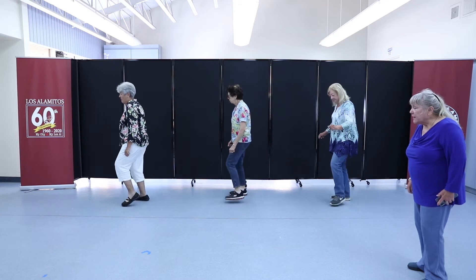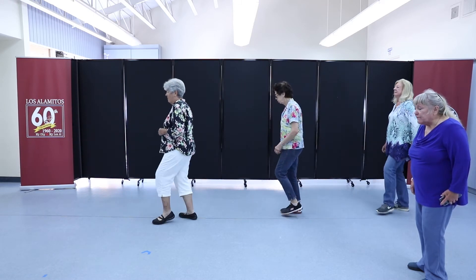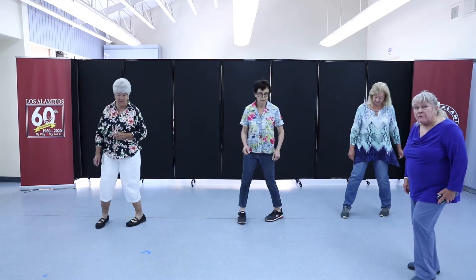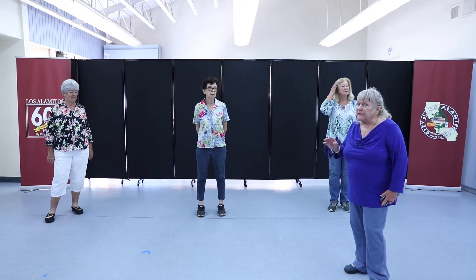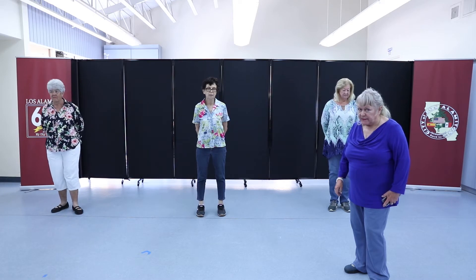Right, two, three — left, left, left. Back, back, two, three, four. One, two, three, four, five, six. For those of you who dance to numbers, it's four counts, four counts, four, and then six. So make sure you do that extra two counts on the turn.